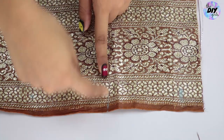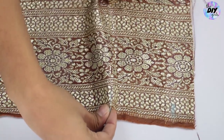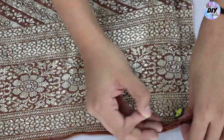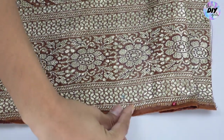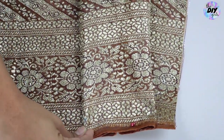Now for the box pleats: pick the saree from the second point and bring it to the first point, as shown, and pin it in place. Then take the third marked point and place it to the fourth point, making a complete box pleat.